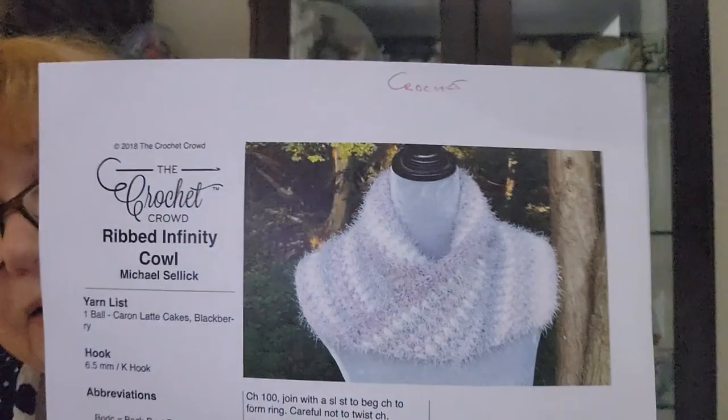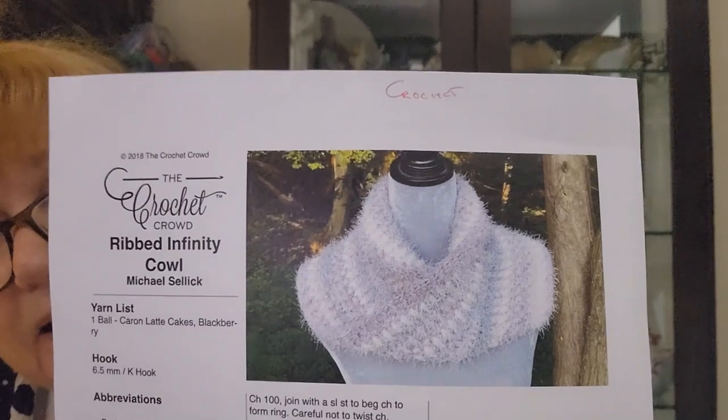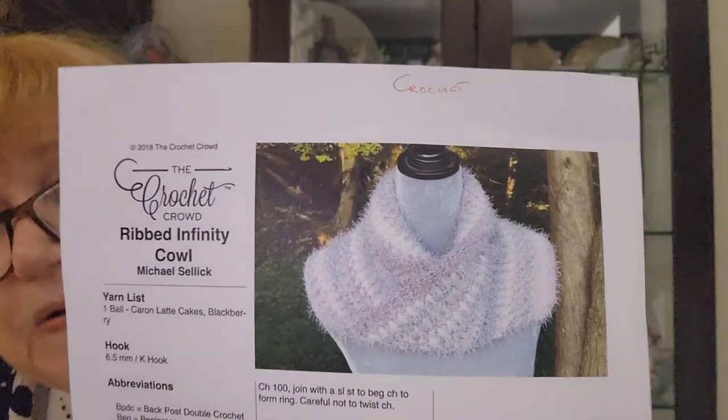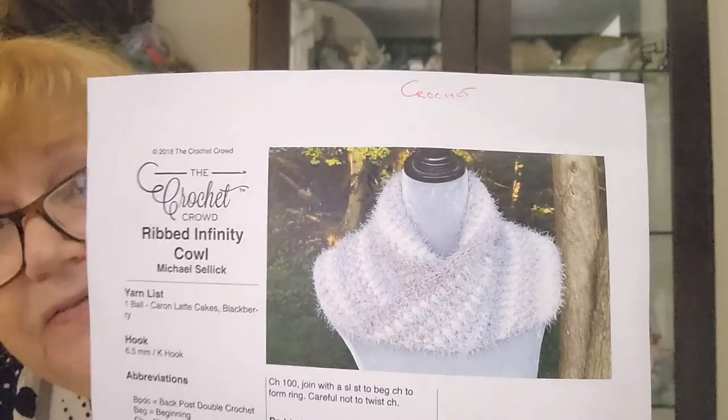I highly recommend this if you have latte cakes in your yarn stash and you don't know what to do with them. Shop your stash and make the infinity cowl.